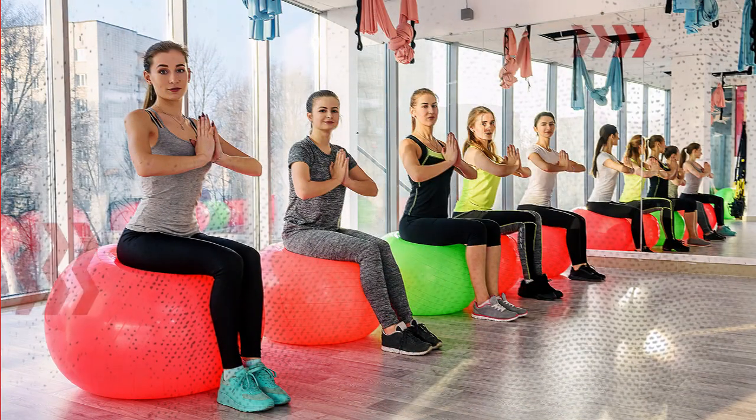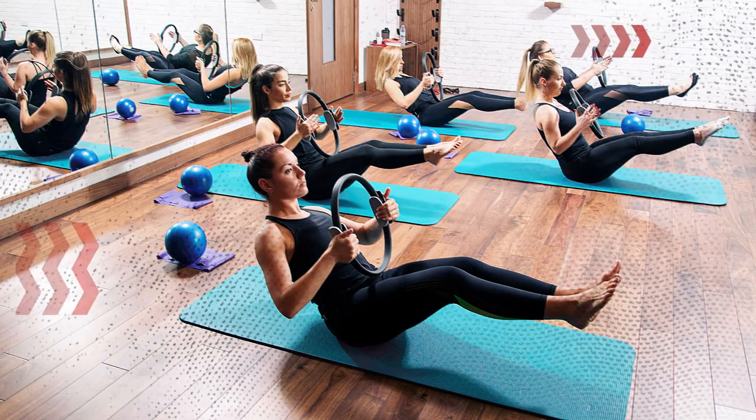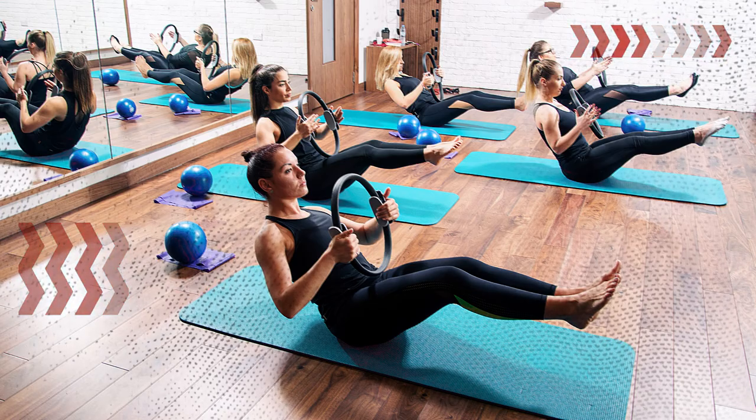A stability ball can help you improve balance and engage your core during stretching exercises. Pilates rings are fantastic for targeting specific muscle groups and adding resistance to your stretches.